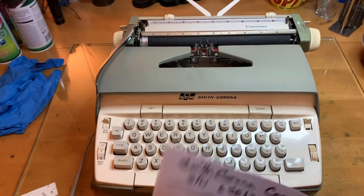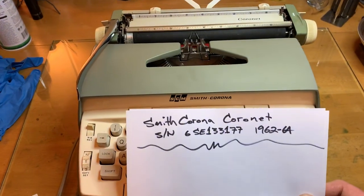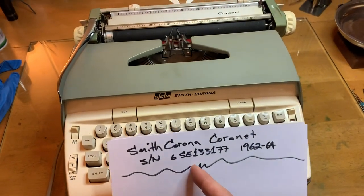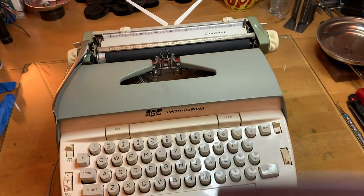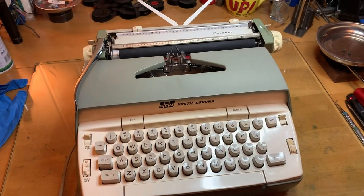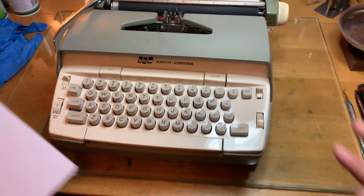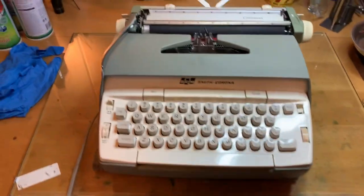Anyway, just to show that off — little Smith Corona Coronet, serial number 6SE133177 — which makes it 1962, 1964-ish. We don't really know. We, the typewriter community, don't really know.